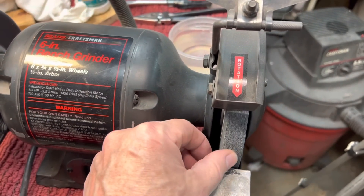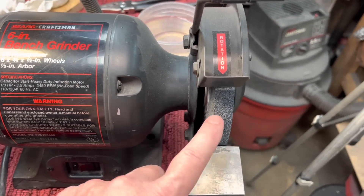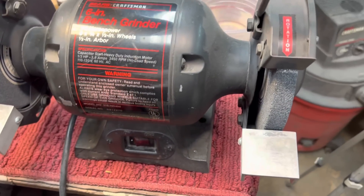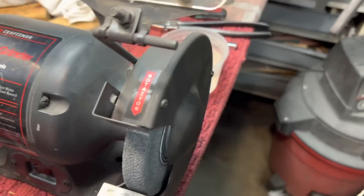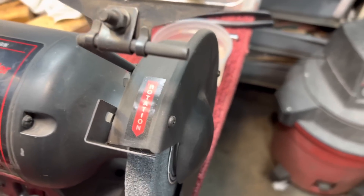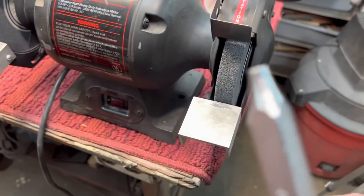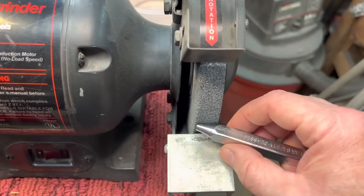The first thing — we dressed these stones last time we were talking about the wheel dresser, but you could see here these stones are just generic stones, not so great, but great for general purpose grinding. The most important thing you want to do when grinding down a tool is to have some water nearby for constant quenching, because you do not want this tip to lose its temper and get to the point where it's not hard anymore.